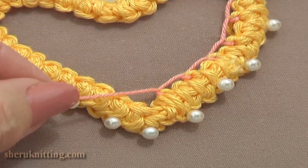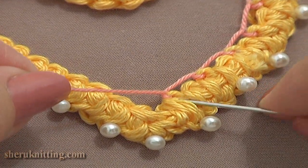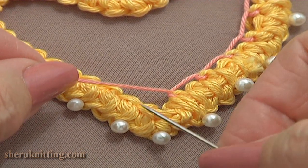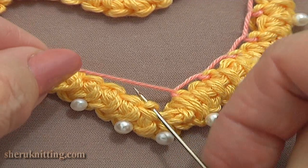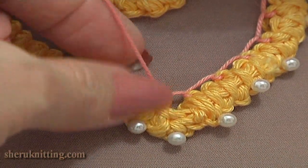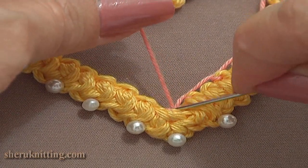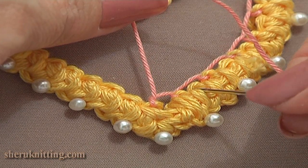Here I made the last stitch and now it is time to begin the next row going from the bottom to the top. For this, keep the last loop on the right if you have one, and work through the side loop on the left. Insert the needle from the bottom to the top through the loop. Keep the working thread below the needle and pull it all the way through. Now from the bottom to the top, work one net stitch in every loop created before.